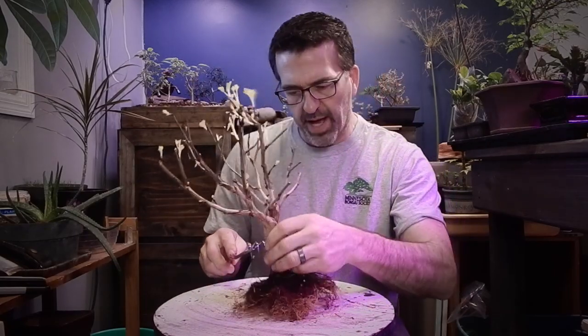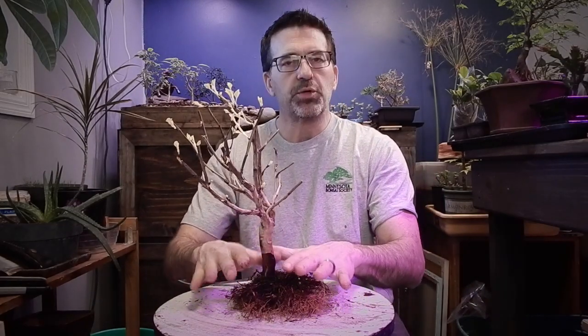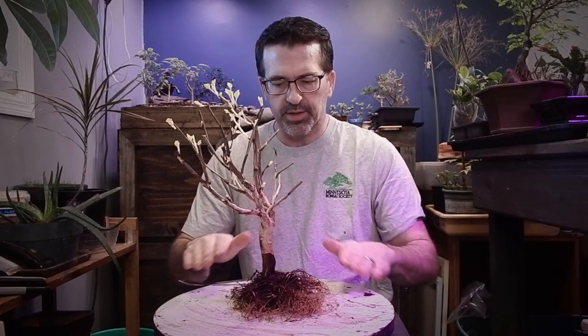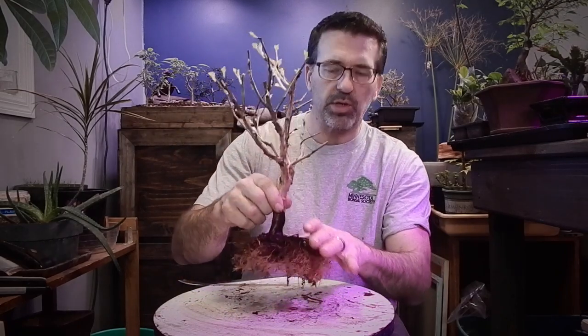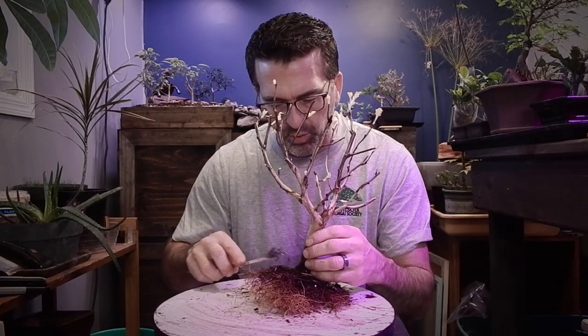I might still cut a few more branches to make more of a formal upright, broom style. For me, one of the exciting parts about repotting is discovering where your new nebari is — where the tree comes up from the soil. You want that taper to go like this. To see where that is, how much lower can we go, how much exposed root can we have to make this tree look a little bit more bold and mature.